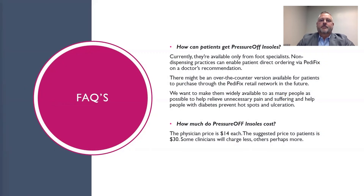How can patients get Pressure-Off insoles? Currently, they're only available from foot specialists. Non-dispensing practices can enable patient direct ordering via PediFix on a doctor's recommendation. The goal is to have over-the-counter versions available for patients to purchase through the PediFix retail network in the future, and to make them widely available to as many people as possible to help relieve unnecessary pain and suffering and help people with diabetes prevent hotspots and ulcerations.